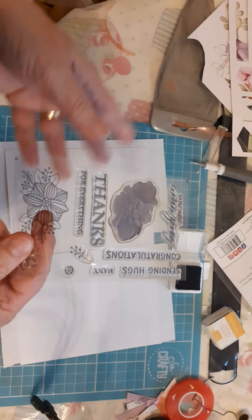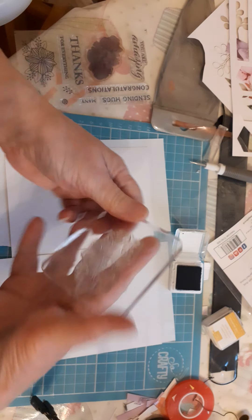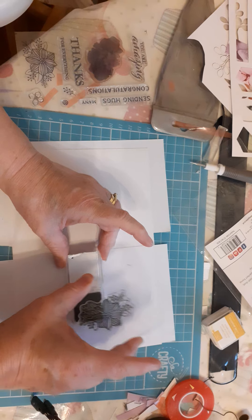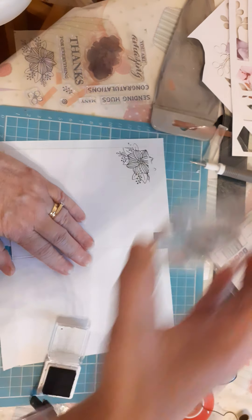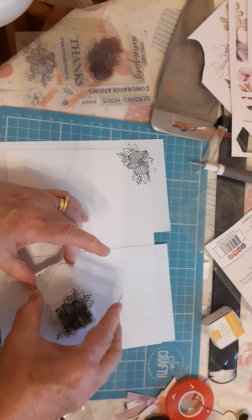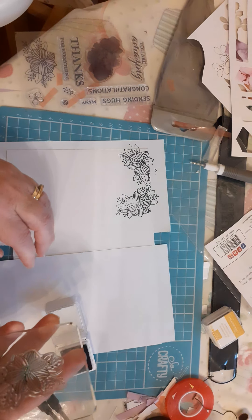Don't forget, once you've used everything in the Paper Pumpkin set, you've still got your stamps and your inks to carry on with. So you just need to buy yourself some plain cards and away you go again making all different things. It would be good to get some more ink colours. If you want ink spots, get in touch with me and I can tell you what ink spots I do have.